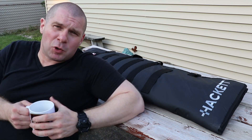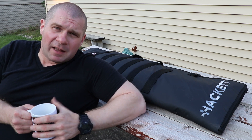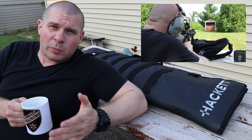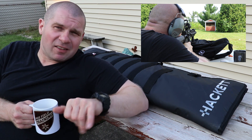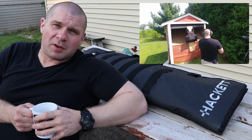Today on Free Fuel Training we're going to talk about the Hackett Equipment Rifle Burrito. It's a 42-inch rifle bag. Hackett sent me this bag along with a range bag that we've been taking to the range several times over the last few months. Most recently we shot some steel plate with it — it's a really cool video and it'll be coming out soon enough.